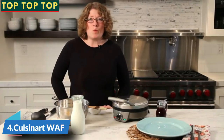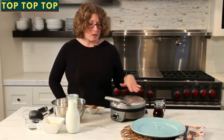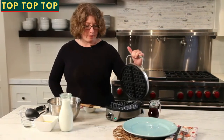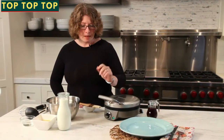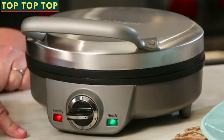This is the Cuisinart Belgian waffle maker. It has a beautiful design — it's all stainless top with a nice wide arched handle that makes it really easy to lift the cover when you're using it. In the front you'll notice it has a red light on this side and a green light on the other side.